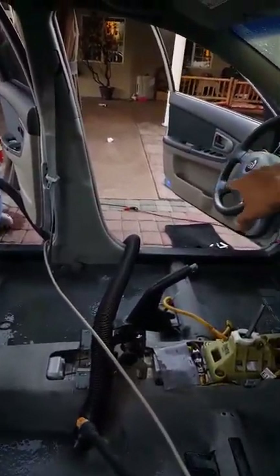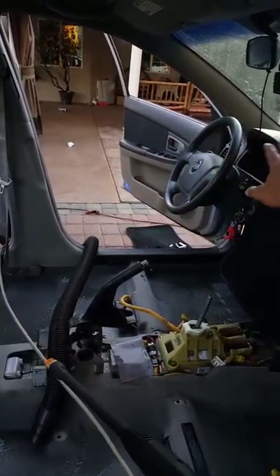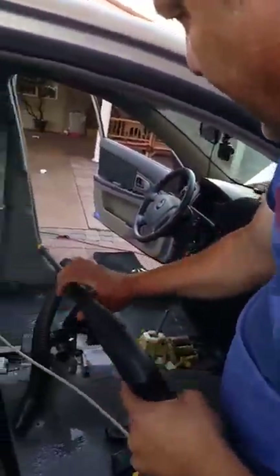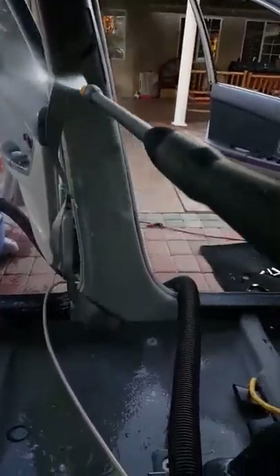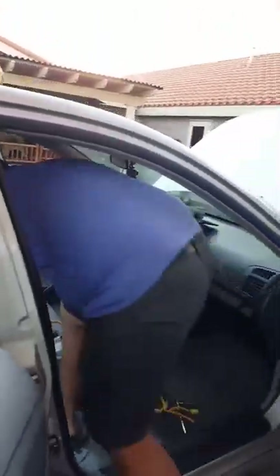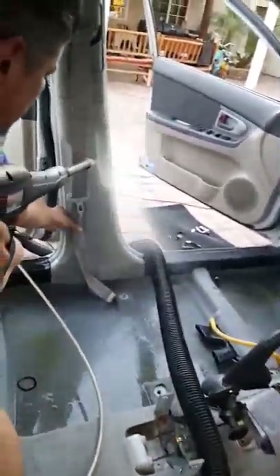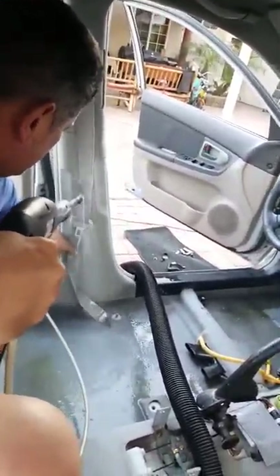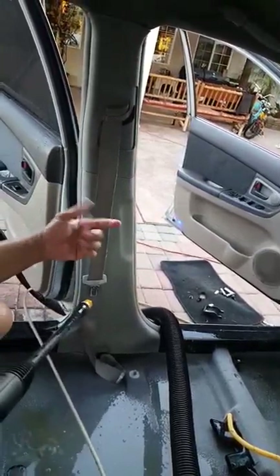This is okay if it gets wet. The dashboard over there, the instrument cluster, and the switches on the steering wheel — they're too far and kind of concealed so you're not going to hit them. So I'll align my sprayer, shoot, degrease it, just go up and down and control it. Watch your fingers because if that pressure hits you it's going to hurt and may peel your skin off if it's too strong. Be careful with that.